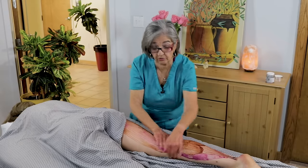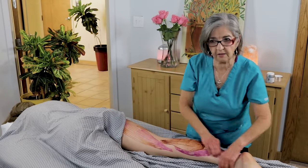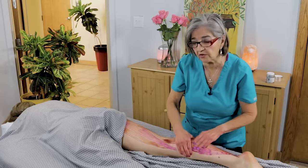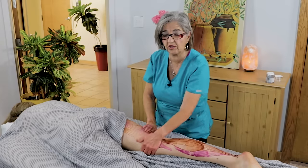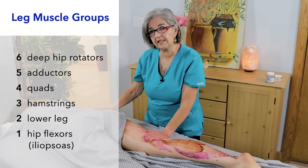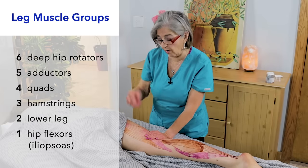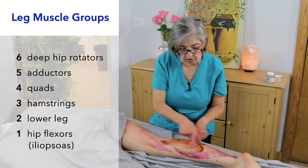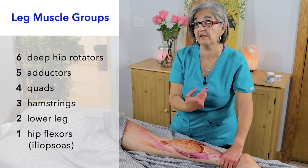One thing I like to teach is muscles in groups. Instead of reading 20 muscles all at once and getting confused about where they are and what they do, put them in groups. I always say: six deep hip rotators, five adductors, four quads, three hamstrings, two lower leg muscles, and one major hip flexor — which is the iliopsoas.